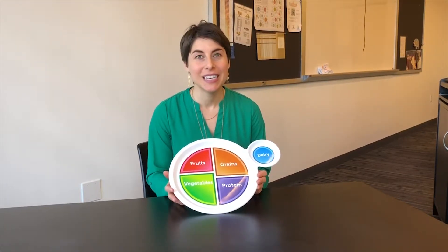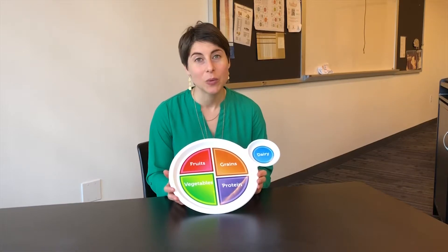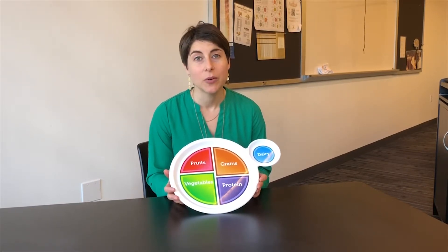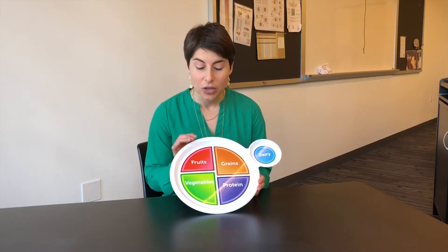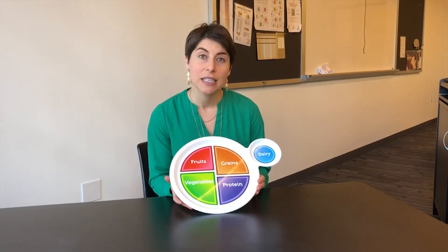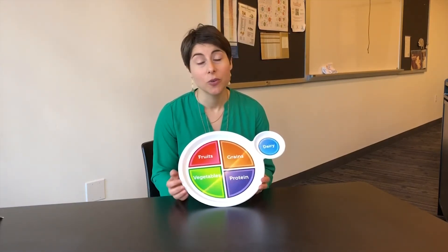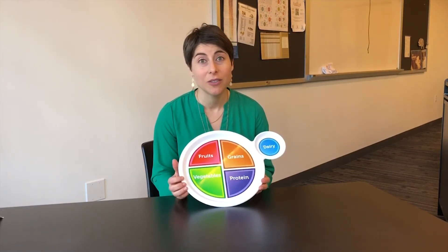MyPlate is a balanced eating style and this is great for people with diabetes. And even if you don't have diabetes, you may know somebody who has diabetes and you can encourage them to use this balanced eating style to help with their diabetes. We'll talk about how eating each of the food groups balances out your blood glucose levels and helps support your health.